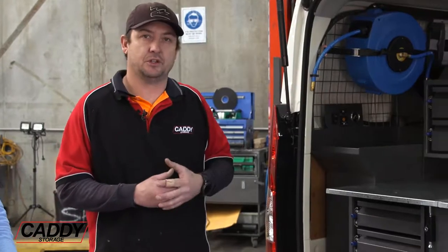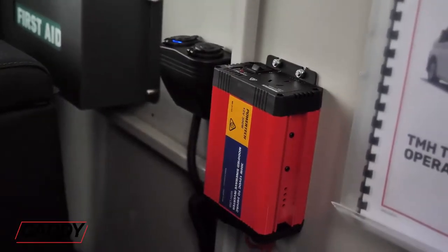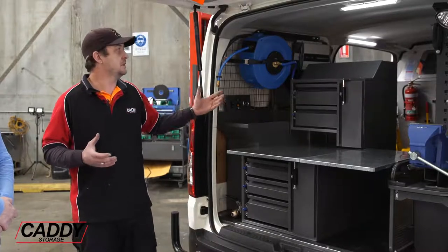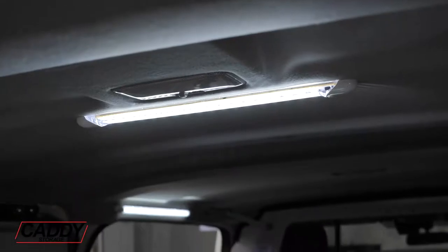Starting at the front of the vehicle inside the cabin, we've got a dual socket with a SIG socket and two USB ports. We've also got a little 300 watt inverter which is used to charge their tablets and other devices.